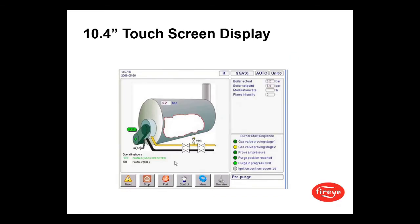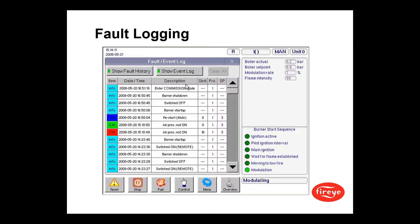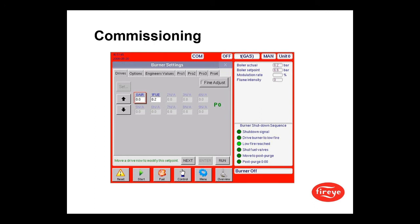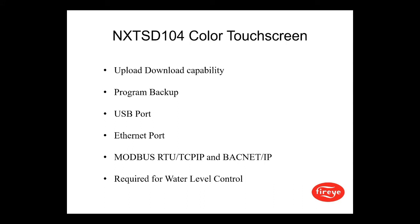The color touchscreen shows examples of different screenshots you might see: a control screen, a fault logging screen, a burner settings screen, a commissioning screen, and a trend screen that can be set up for any trends you want. The NX TSD color touchscreen also provides upload/download capability, program backup, USB port, Ethernet port, Modbus RTU, TCP/IP, BACnet IP, and is also required for the water level control.